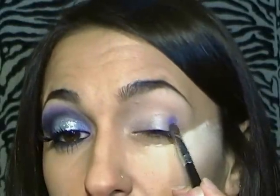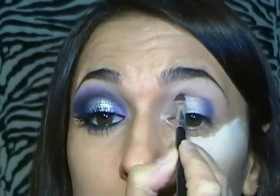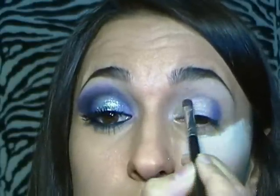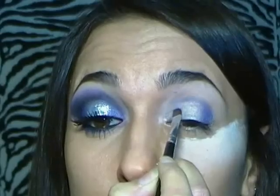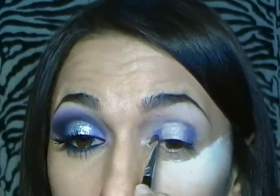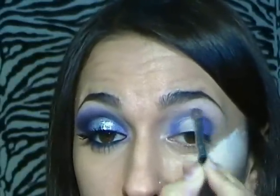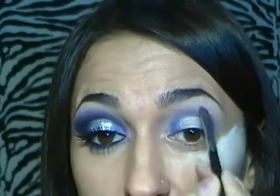Lo applico all'esterno e lo sfumo sulla piega palpebrale. Lo porto verso l'interno e scurisco anche l'angolo interno. Poi vado ad intensificare di più tutta questa parte. Poi alzo un po' la sfumatura anche sulla palpebra fissa e porto il colore in fuori.